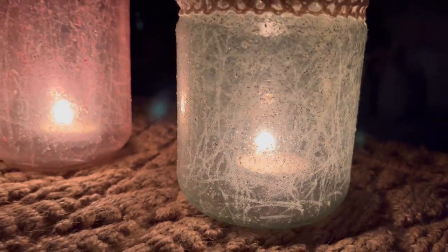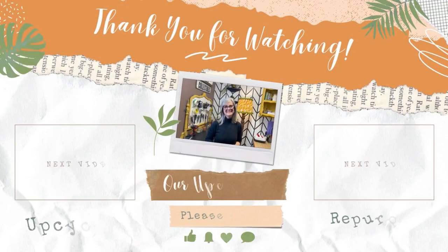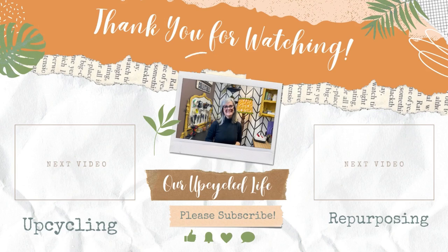If you like this kind of DIY content, I'd love to have you follow along — make sure you like, subscribe, and hit the bell for notifications so you don't miss any great content. I create upcycling, repurposing, and DIY content every week and I'd love new crafting friends. If you loved this video, I'm sure you'll love either of these two as well.